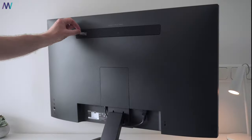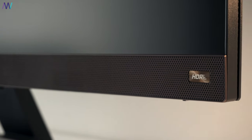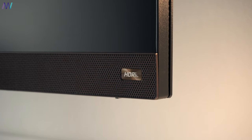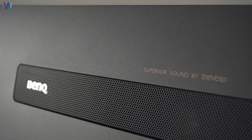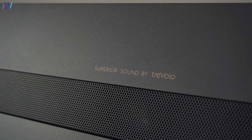Coming in at 8.1 kilograms and with its curved back, this isn't a slim and lightweight monitor. But in return we get a two-in-one stereo speaker set: the 5-watt subwoofer is found on the rear while the 2×2-watt speakers are found in the bottom bezel on the front. It is rare to find decent speakers in monitors. Compared to other monitors, the audio here is doing an excellent job.